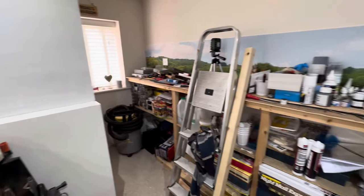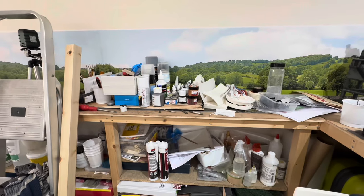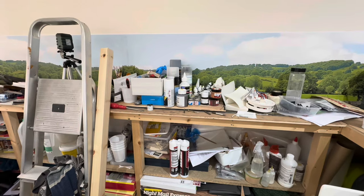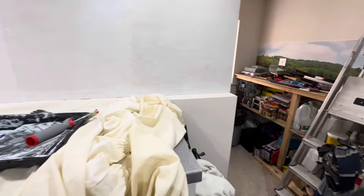Moving them that way will mean if I do want to extend this bit out here for a good yard, I'm going to have more room just to get through without having to squeeze. So it makes sense — it shouldn't be a big job. Once everything's painted up I'll just shift them along about 12 inches, a foot, and just create a bit more space.